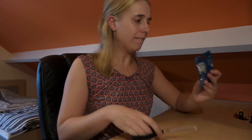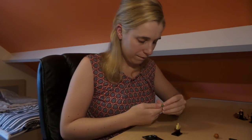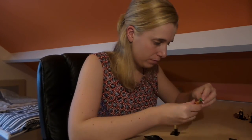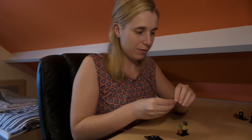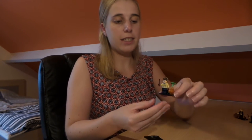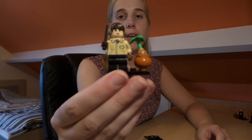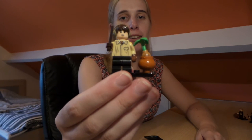And now we're on to the last one already. This is Neville Longbottom with his mandrake and his wand, and of course his earmuffs as well — he looks really cute.